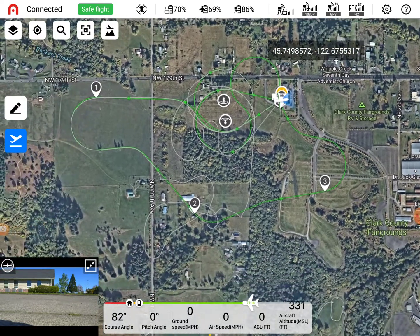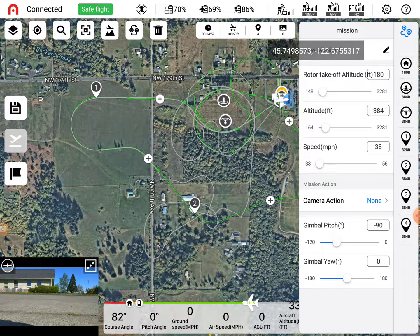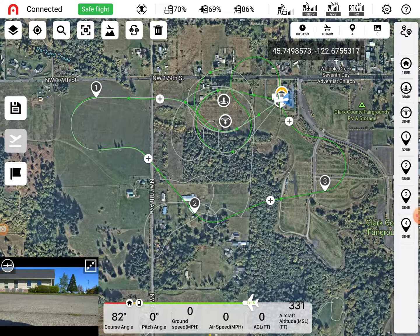That's our mission flight path in green. So that's what's already pre-programmed, but it's always good practice to press the edit button and check all of our elevation terrain. So the home is at 180 feet? So the first thing we check is the rotor takeoff altitude - that's the altitude at which the aircraft will vertically take off to 180 feet, and then it's going to start the transitioning process, the mid-air runway.